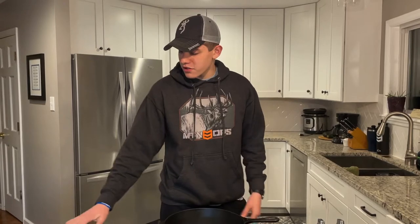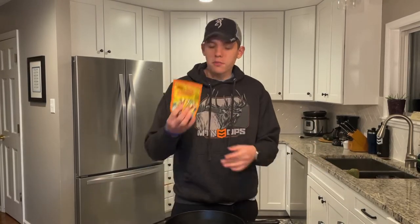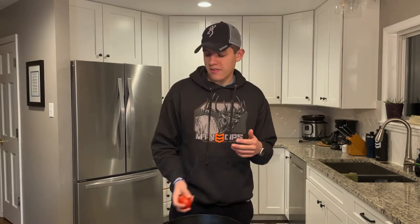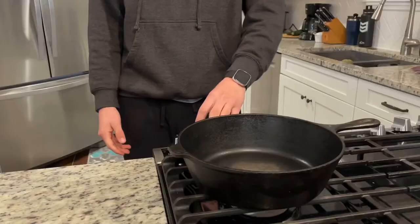First, obviously, you're going to need some venison. This is some we harvested this year. Then you're going to need everything else for a taco — some taco shells, seasoning, avocados to make some guac, tomatoes, cheese, salsa, and all that good stuff. First we've got to brown the venison.